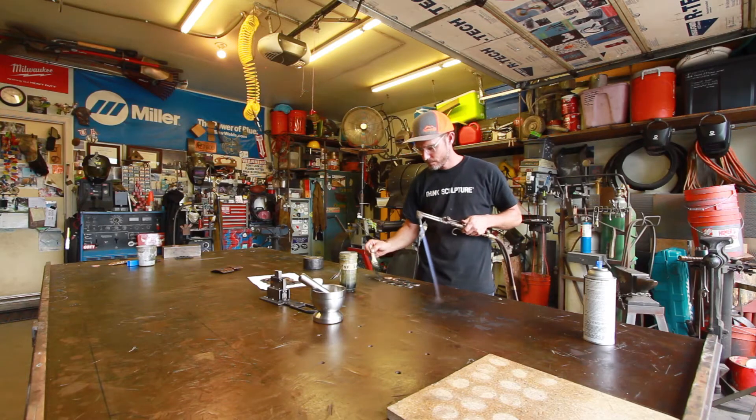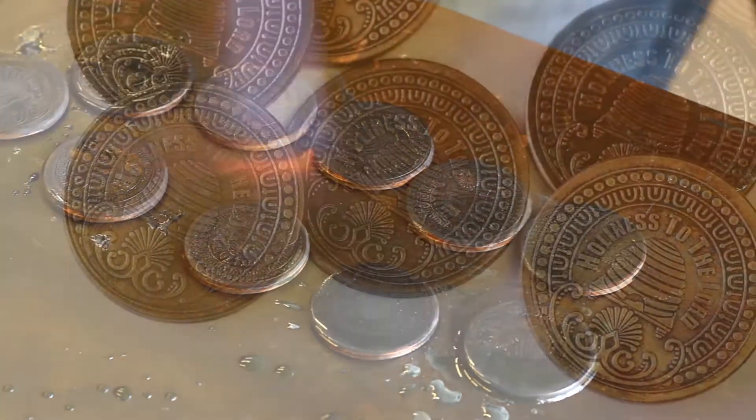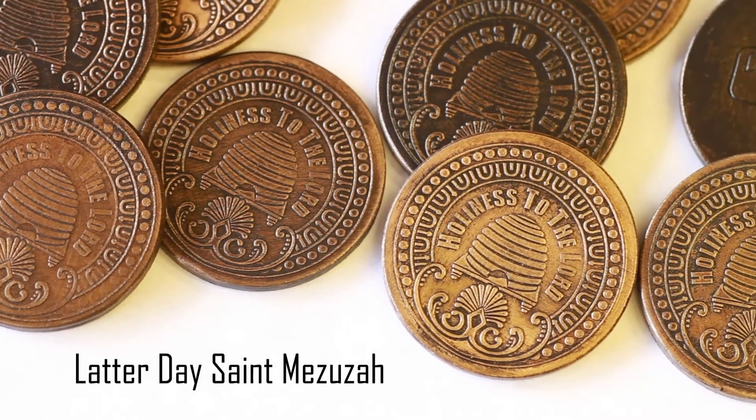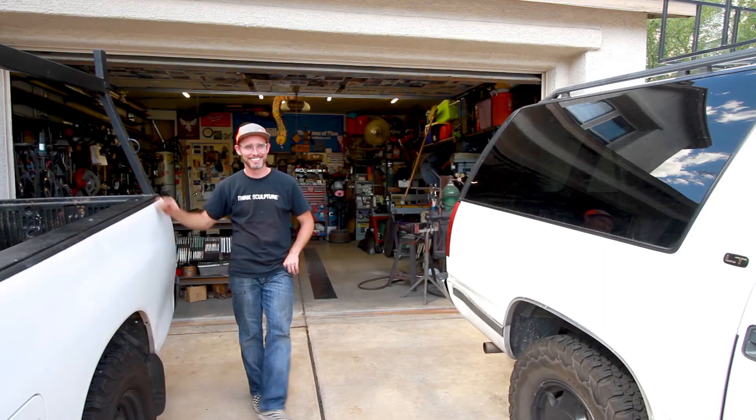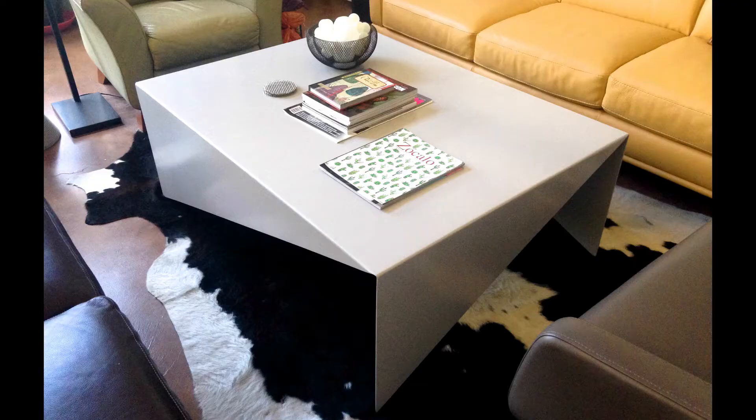One thing I enjoy about working with metal is being able to manipulate it in so many different ways. My name is Jason Butler and I'm a sculptor. I have done quite a few public art pieces, but I also do a lot of client work. Most of the projects are very artistic, which I enjoy.